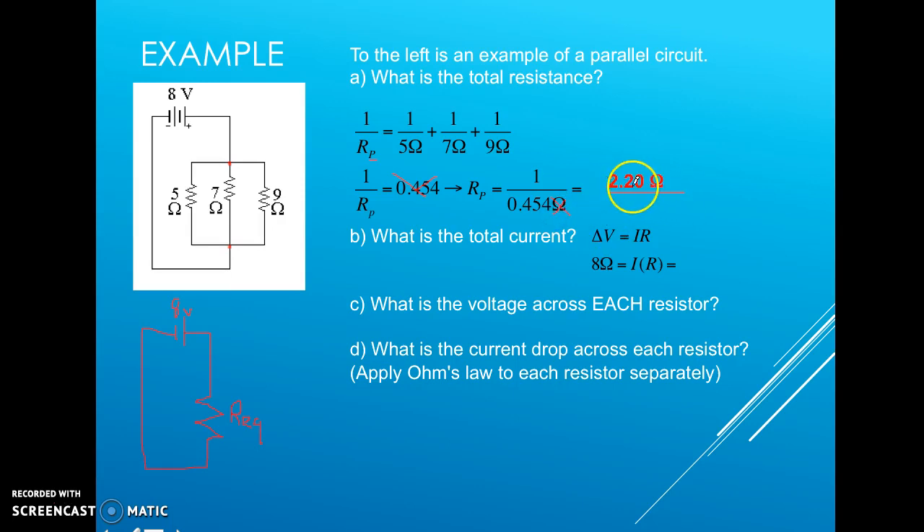Notice that the equivalent resistance of 2.20 ohms is less than any one individual resistor. This is true for all parallel circuits. If you are a charge, you have three options, and since there are three branches, overall there is less resistance because all charges have three different paths to go through.